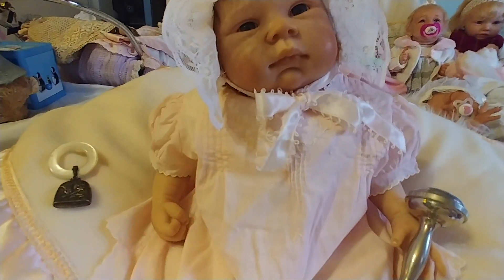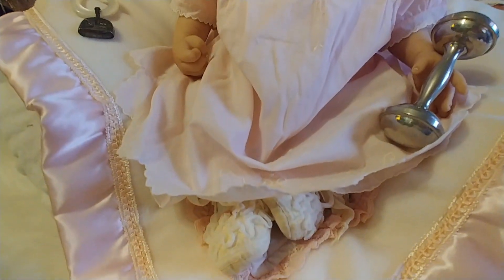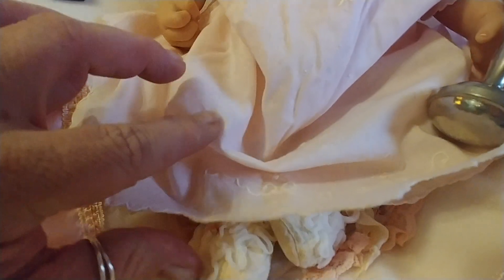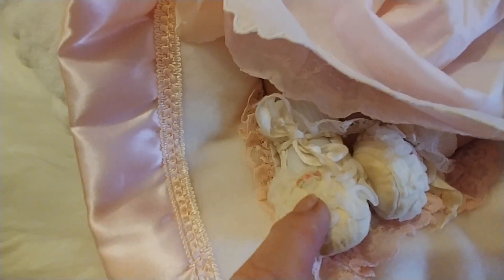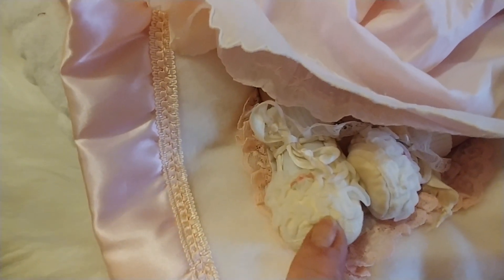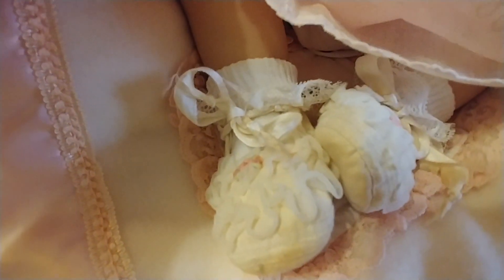So here she is in one of them. And the little booties that she has on are also vintage. I was afraid I didn't want them to fall apart, so I don't know how long I'll keep them on. But they're quite old — I think they're supposed to be white, but they're kind of yellowed.